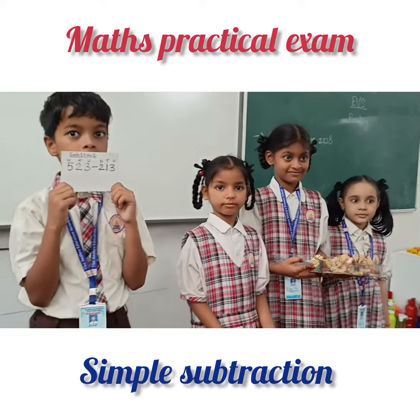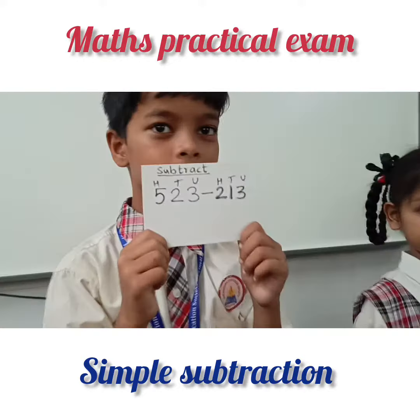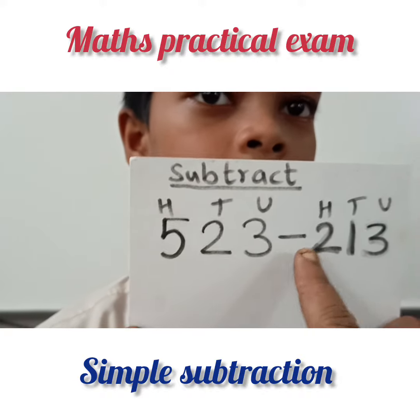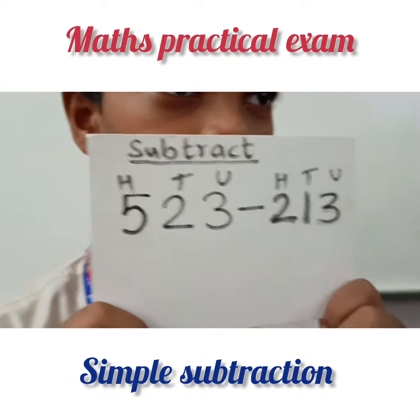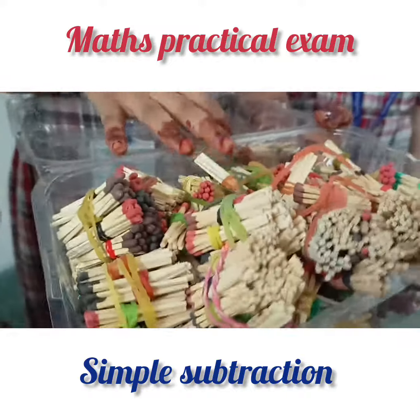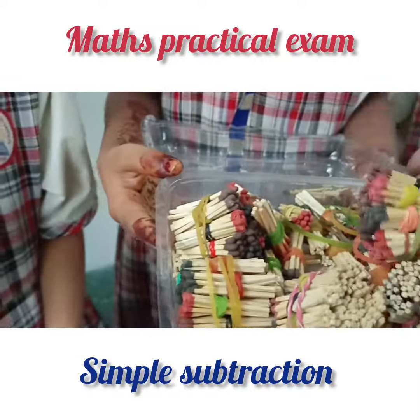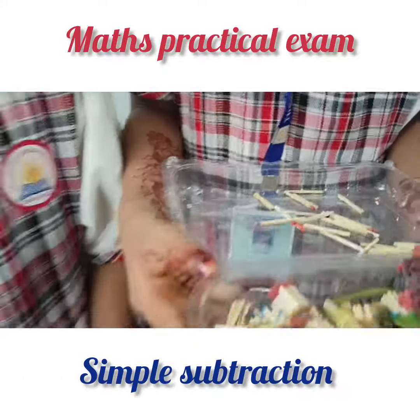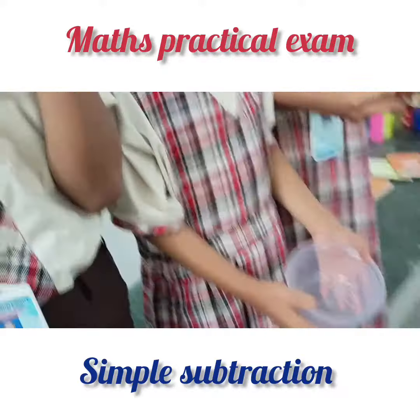Okay children, today we are going to do subtraction with the help of matchsticks, and this is our sum: 523 minus 213. These are the bundles — hundreds bundles, tens bundles, and unit sticks. Aisha, come. Now you have to take the first number.